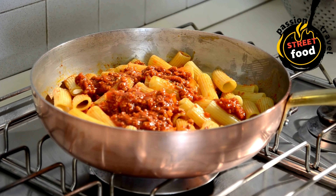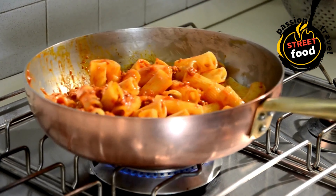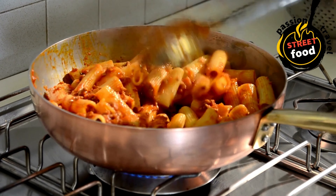Proteins: grilled chicken, ground beef, shrimp, tofu, or bacon — optional. Veggies: spinach, zucchini, mushrooms, cherry tomatoes, or roasted veggies.